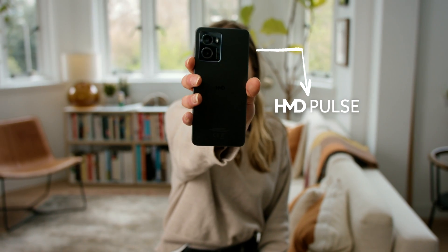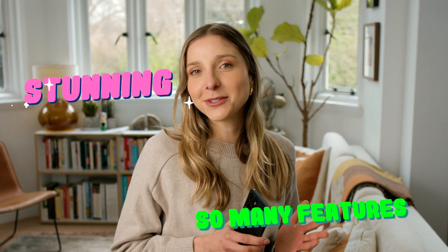Hi guys, I just want a moment of your attention span to talk to you about the phone which you may never have heard of but you wish you had. This is the all new HMD Pulse and I've been using it and absolutely loving it.